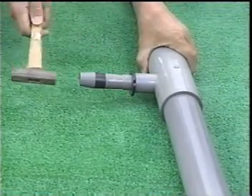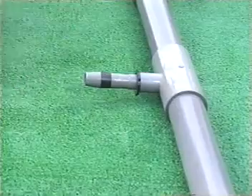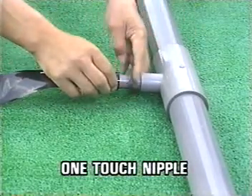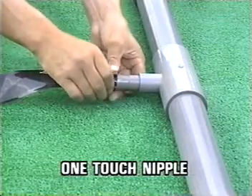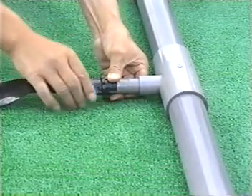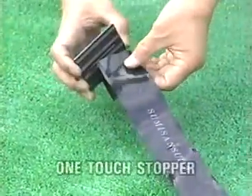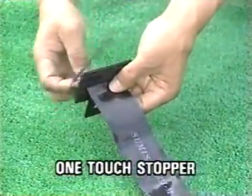Connecting Sumi-Sansui with a pipe is simple, using a one-touch nipple. A one-touch stopper is used to close the end of the tube.